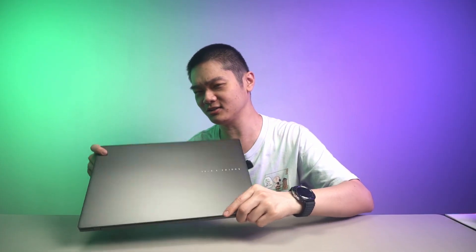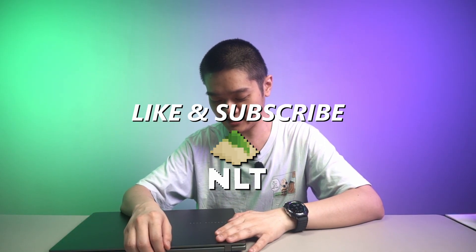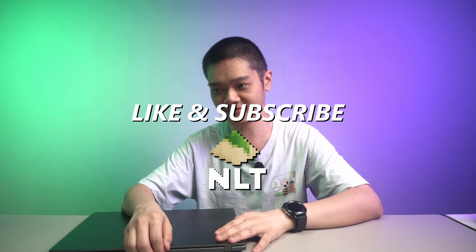For the price, I would say you can consider this laptop, but you really do have to know what you're getting into. Ask all your questions down in the comment section below, because the Snapdragon X chipset has been out for quite some time, but a lot of the issues are still there.